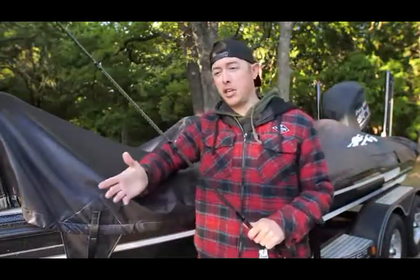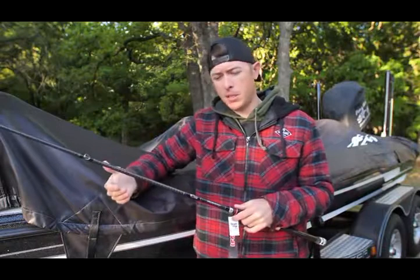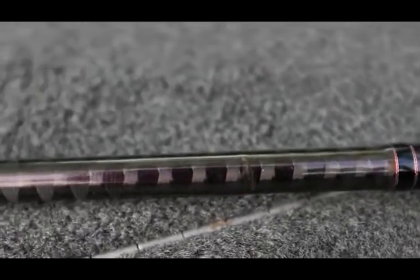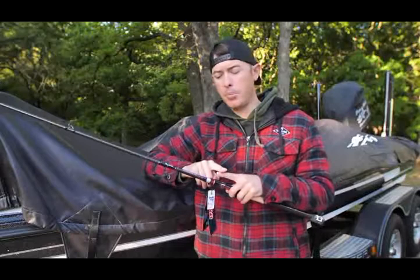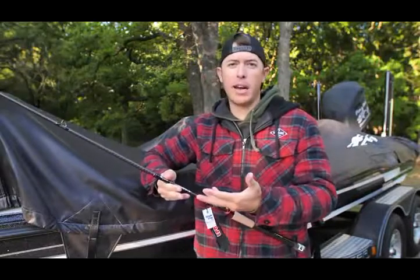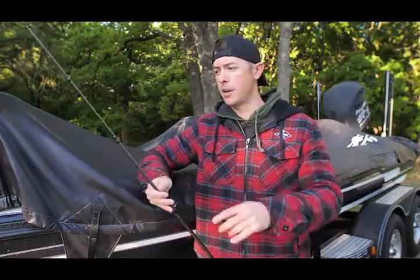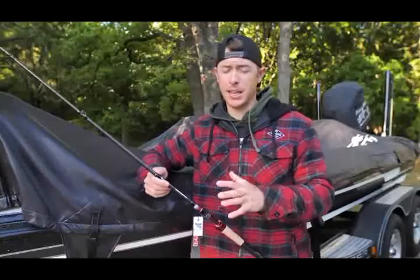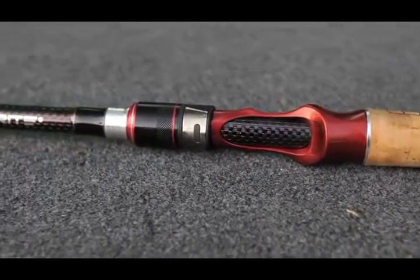I'll tell you the generalities of the whole Big Sexy line that this rod is built on. Through all the Big Sexy rods, you're going to see this wrapping on the base of the rod, basically up to the second guide. That is a hardcore carbon tape — it's like a Kevlar wrapping that goes around in a cross pattern. What that does is it creates a really strong blank but reduces the weight of the rod.